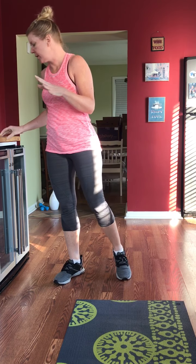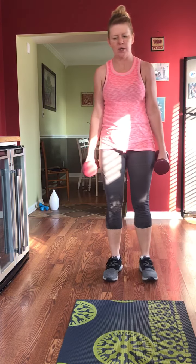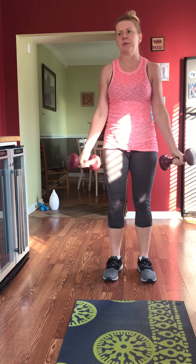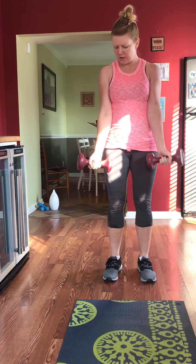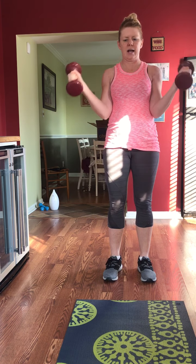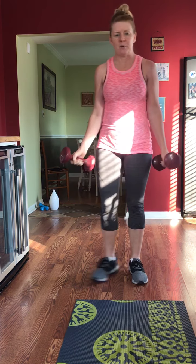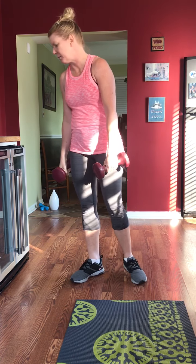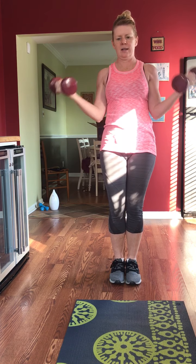We're starting with a side hammer curl. This is how your hands are positioned — palms are not fully facing forward, they're at a slight angle. You can go heavy or medium. Then we're doing it halfway — bottom to mid. Then we're doing an in-and-out curl: come to the side, up — that's your in-and-out curl.